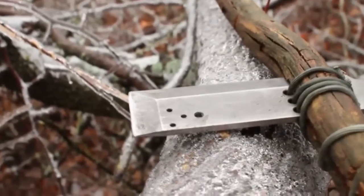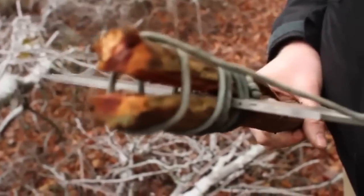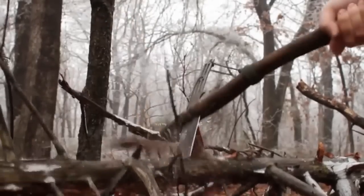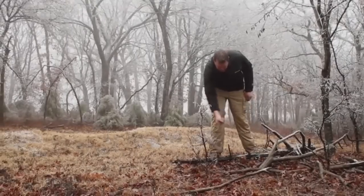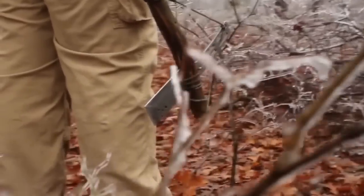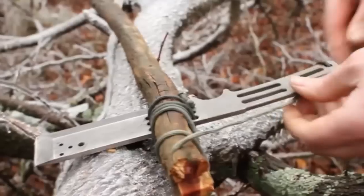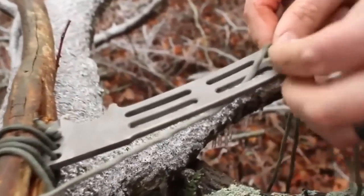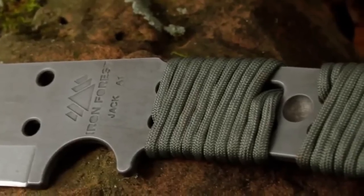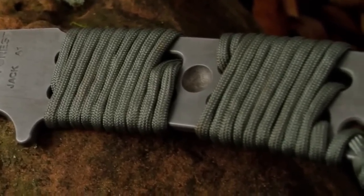What makes the Jack different is the front cutting edge and mounting holes. The mounting hole allows you to attach a makeshift handle with paracord to utilize the front cutting edge, allowing you to chop with more force for less effort. The Jack was thoughtfully designed and made from durable, rust-resistant 440C stainless steel. The handle and all mounting holes have radius edges to ensure your hands and lashing cord are not abraded during use.